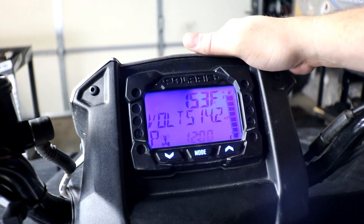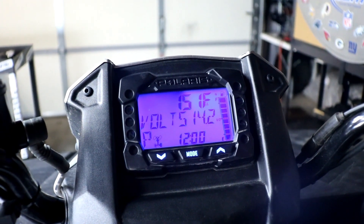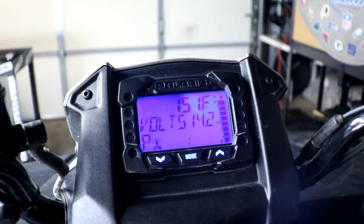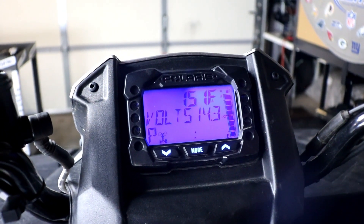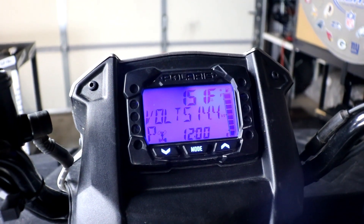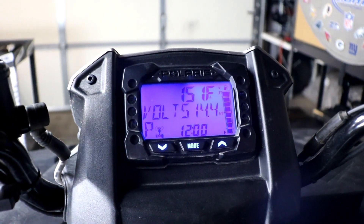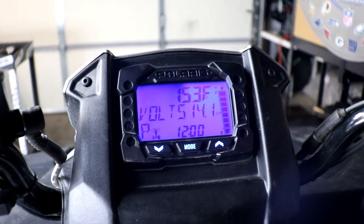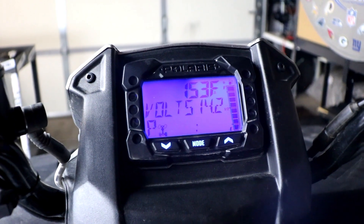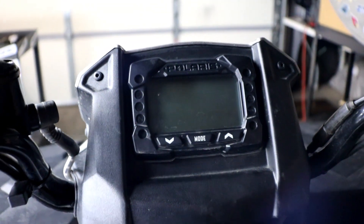We're already seeing low 14s at idle — that's excellent. As we rev it up we're seeing it increase a little bit. With a pretty fully discharged battery, it's not surprising to see it not hitting much more than low 14s. It looks like we have a good working charging system on this Sportsman 570 now.